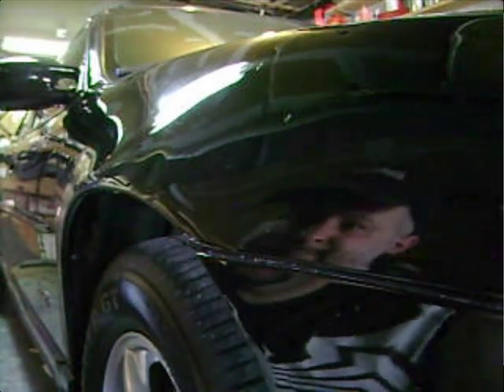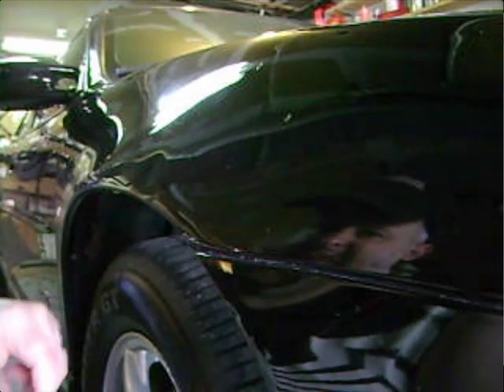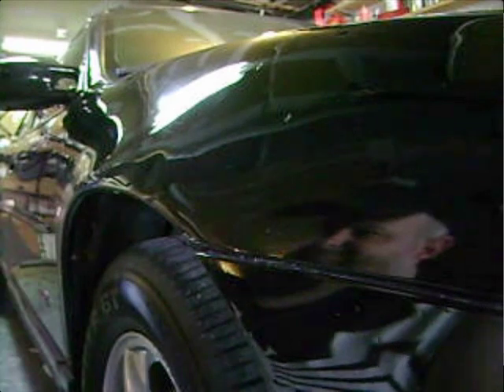Hey there, this is Jim with another fun tip. I don't know if you can see it in the video — I hope you can. I tried to set up lights and whatnot so that it would reflect better, but there's a dent in the fender in my Grand Prix here.